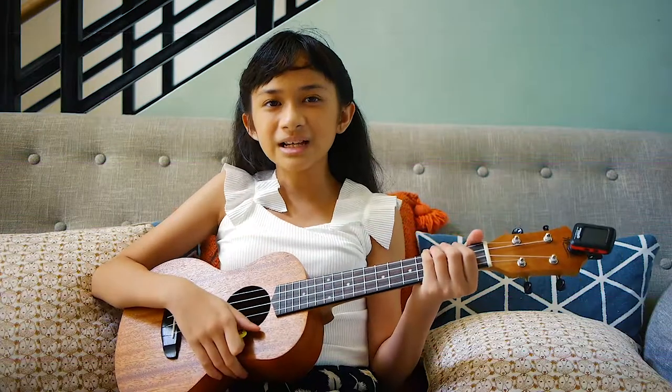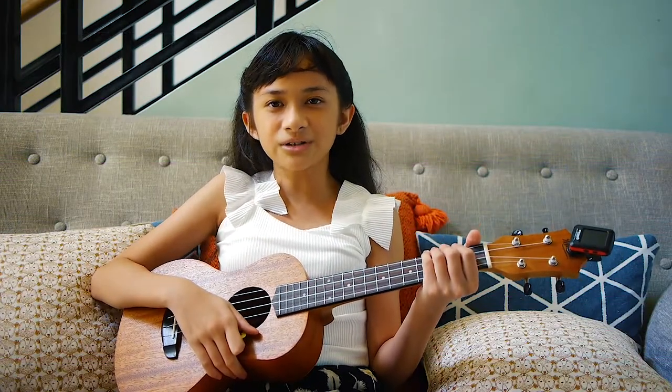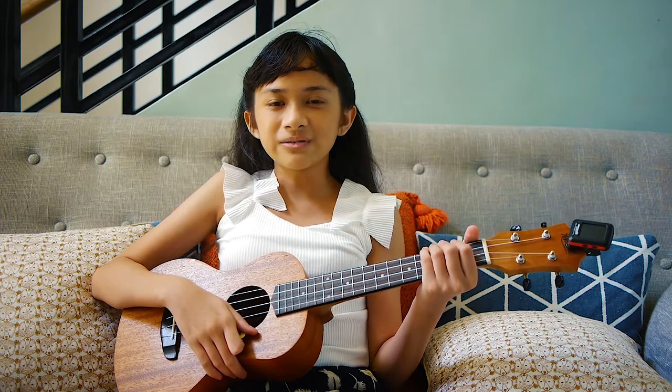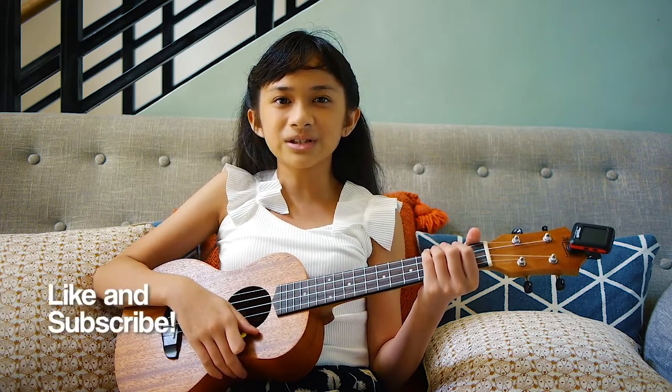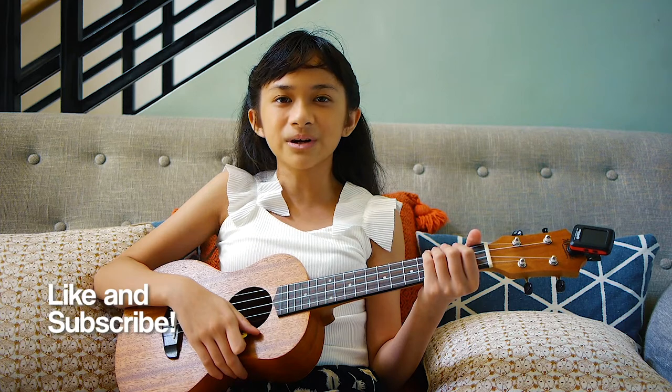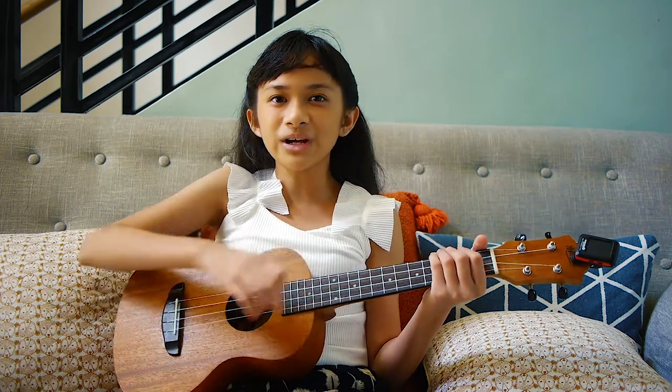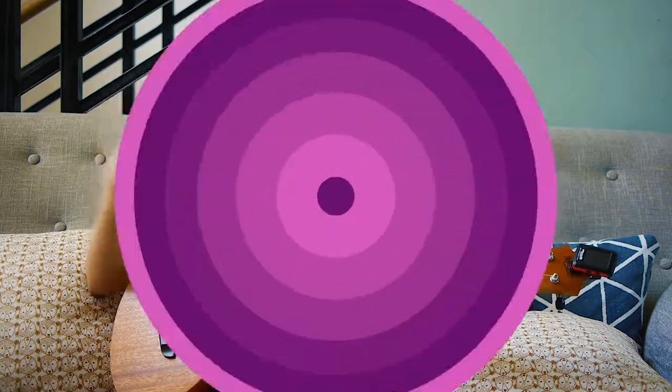Alright, and that is it for my ukulele cover slash tutorial of 'The Climb' by Miley Cyrus. If you liked this video, don't forget to subscribe and check out my channel for more ukulele tutorials. Remember to stay safe and wash your hands. Bye!